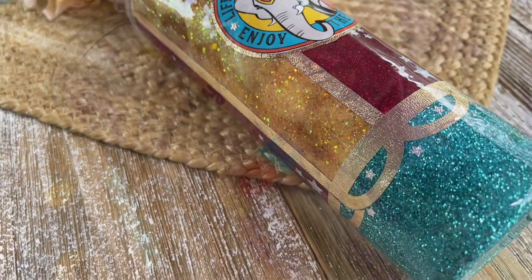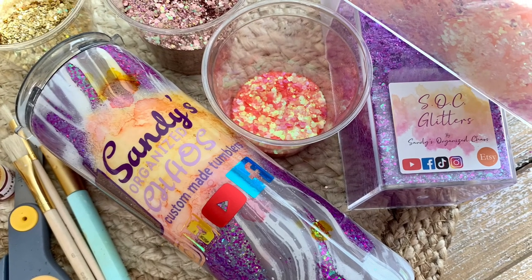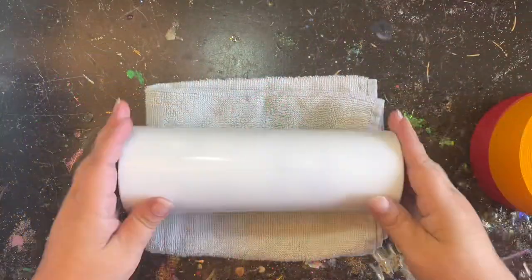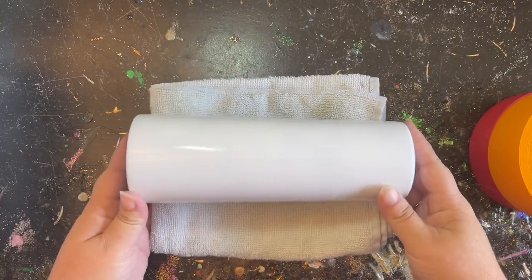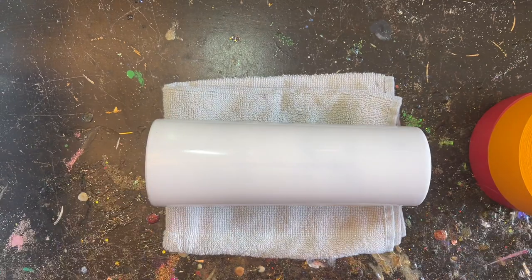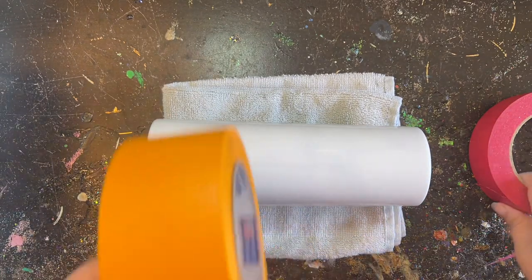Today I am working on a 20-ounce skinny that I purchased through stainlessdepot.com. I've already prepped and primed my tumbler with a basic white and now we are ready to tape off our areas.